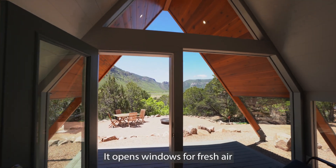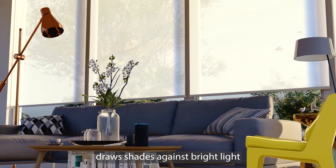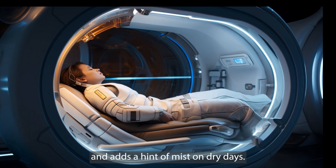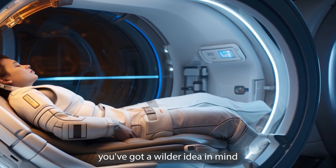It opens windows for fresh air, draws shades against bright light, circulates the perfect breeze, and adds a hint of mist on dry days. Or perhaps you've got a wilder idea in mind.